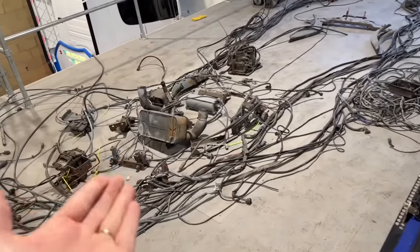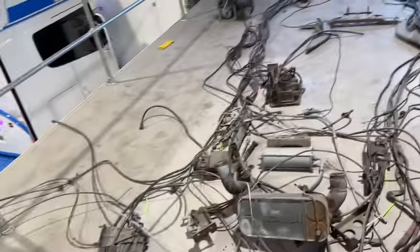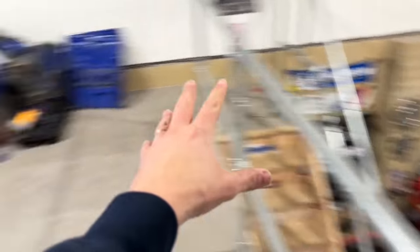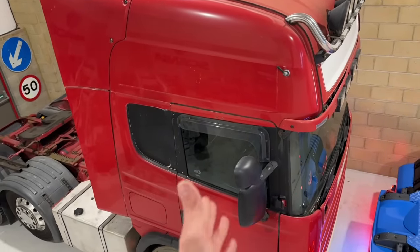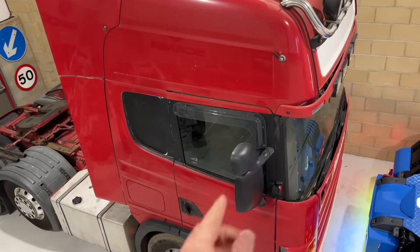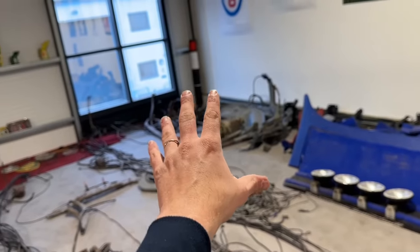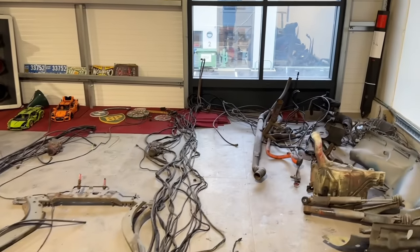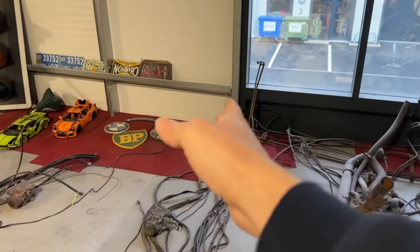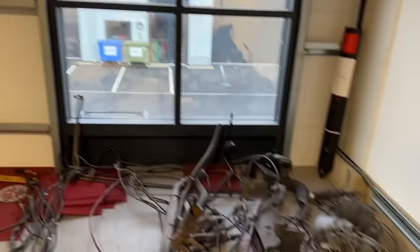Up here — all of this is off that chassis down there. Up here is going to be the cab off this truck. As I said, it's going to be a full-blown truck sim. We'll get in the truck and talk more about that in a minute, but the cab is going to come up here and go in that corner — that is where our truck sim is going to be.